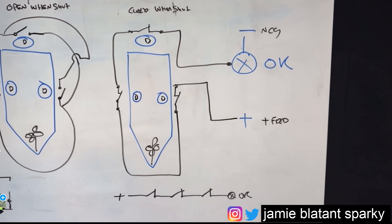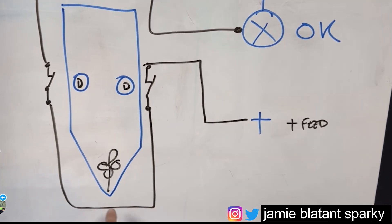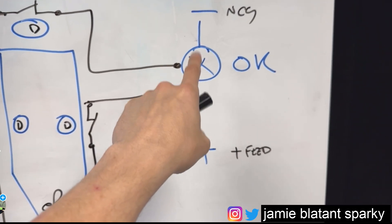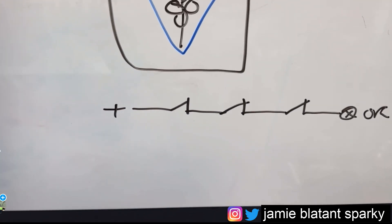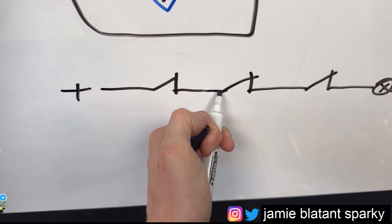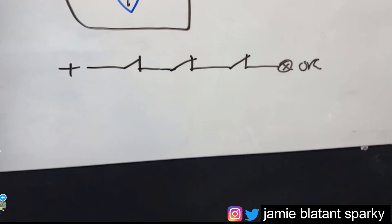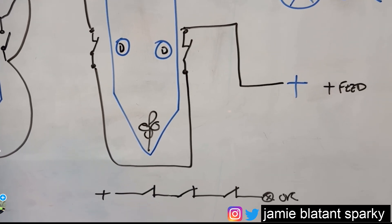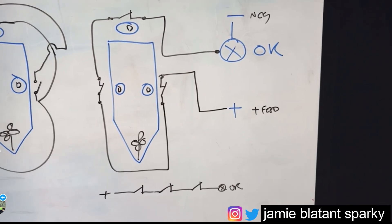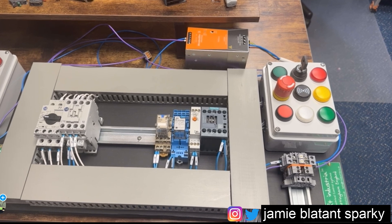On the normally closed system it's much simpler. You take your positive feed through the first switch, through the second, through the third, to your lamp. The lamp is lit when all doors are healthy and closed. If a wire breaks, the lamp goes off. If a switch breaks, the lamp goes off. If power is missing, the lamp goes off. It is fail-safe — whether doors are open, power is missing, or cables are broken, you won't get a healthy indication. That is why we use normally closed on safety systems.